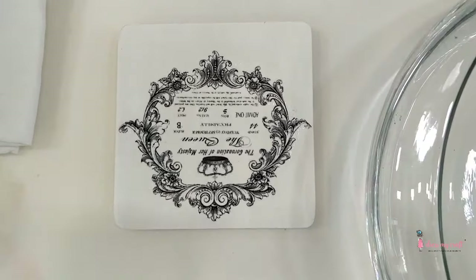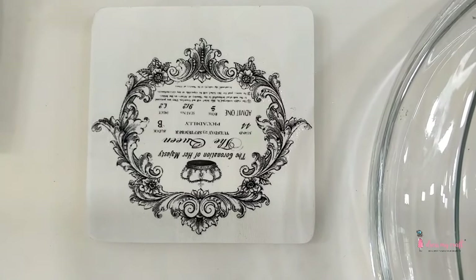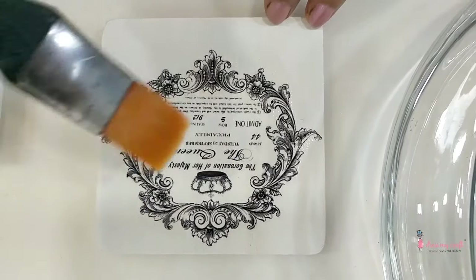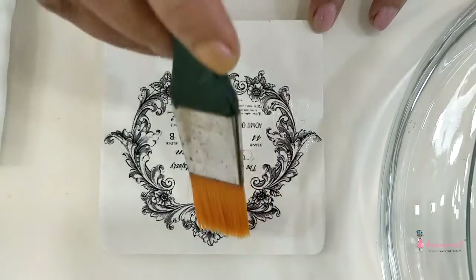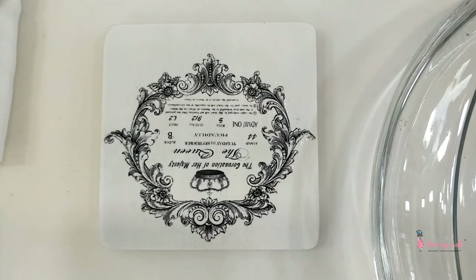Now very slowly slide off the paper and you can see the wonderful beautiful effect of Transfer Me — a beautiful coaster on a plain MDF base with a single coat of paint. Once again, with the help of a brush, gently press from the center outward to achieve a flat, perfect finish. Leave it to air dry — please do not use a hair dryer.